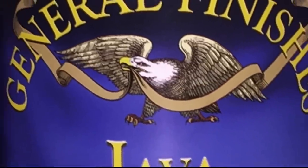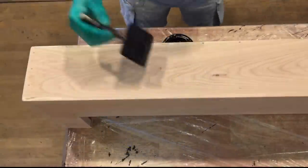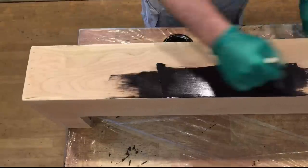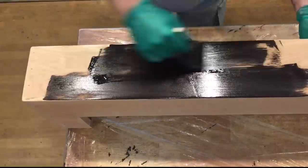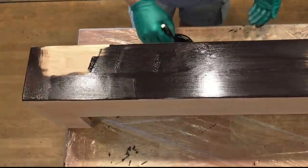Now as I mentioned I'll be using a gel stain, and I really like General Finishes stains. I'll be going with a Java stain to closely match our kitchen cabinets. This stain goes on real nicely, and per the directions you want to put on a generous amount, let it set for just a couple of minutes, and then wipe it off with a clean rag.